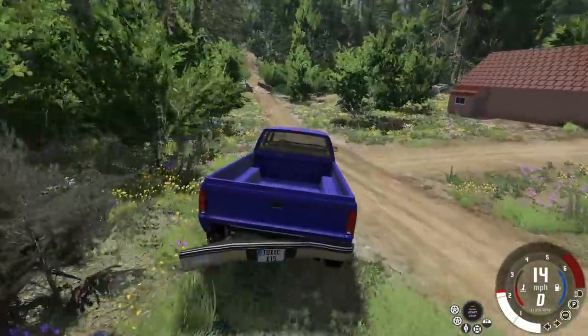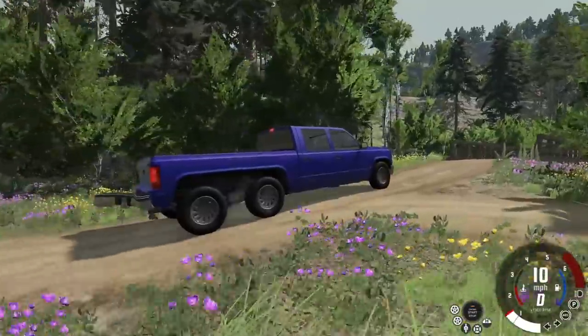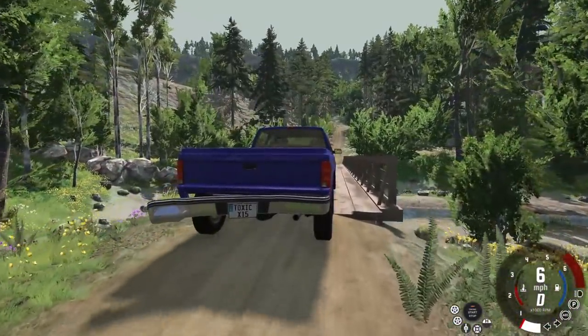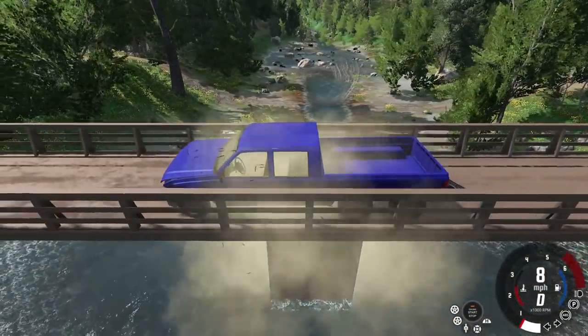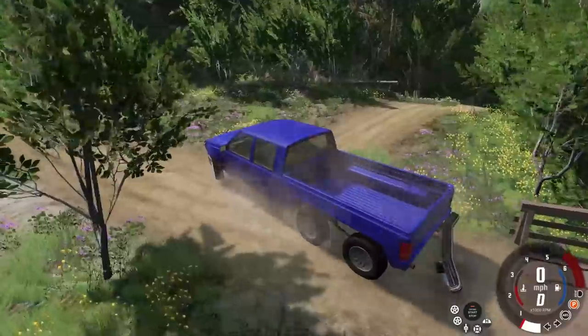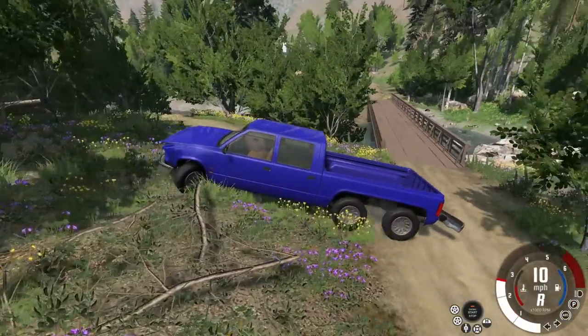This should work, right? It says it's four-wheel drive — shouldn't it be six-wheel drive? I'm assuming all wheels are driving now, so we have a six-wheel drive. Just ignore the badge on the back. Hold on, that looks like a spicy opportunity over there — let's take a right here if I can do it in this vehicle.